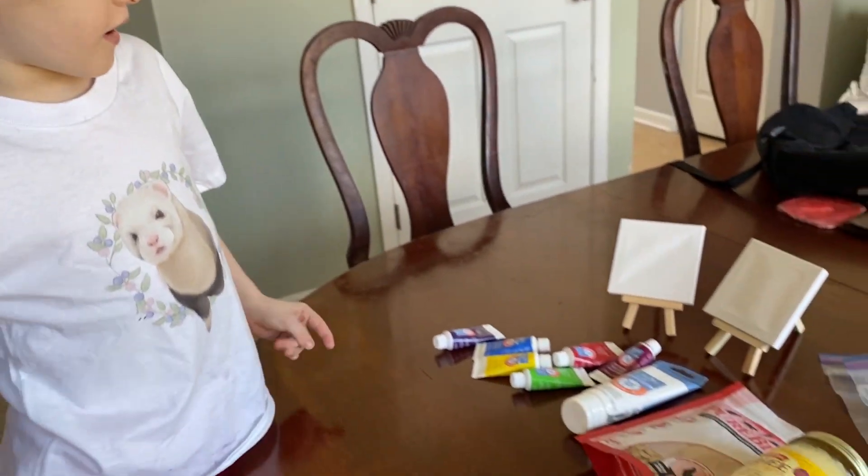And what are we doing today? We're letting the ferrets paint. But if you're wondering how is that going to happen — ferrets don't really have hands, they have paws. You'll see.